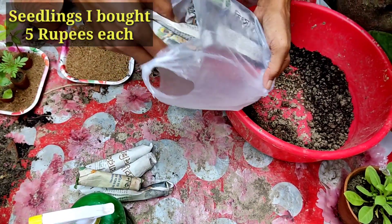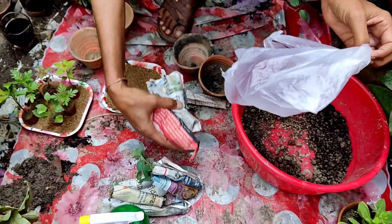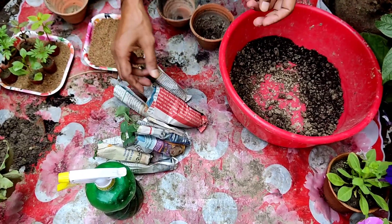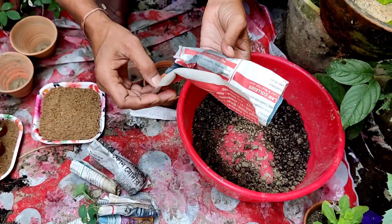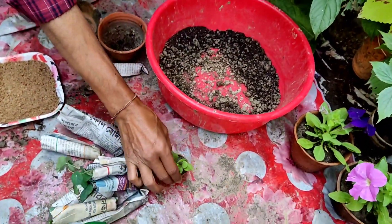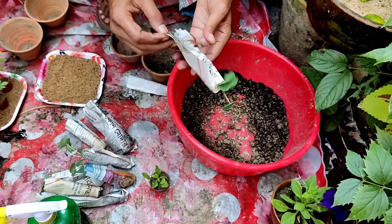I have bought some seedlings here and you can see these are all wrapped in newspaper. You have to unwrap the newspaper and take out the plant very, very gently. Don't apply any force here because if you apply force, the seedlings may break.